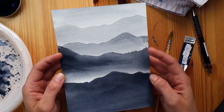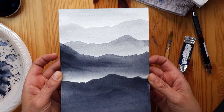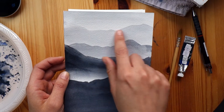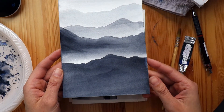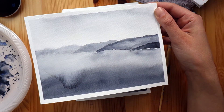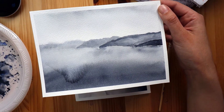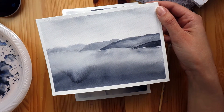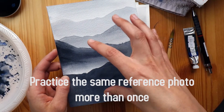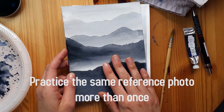I just picked a piece of paper and went ahead with the exercise. I was pretty happy with it and wanted to move on to another subject, so I jumped and found a reference photo on pexels.com — but then I caught myself and thought: wouldn't it be better to keep using this same reference photo and keep practicing with it?